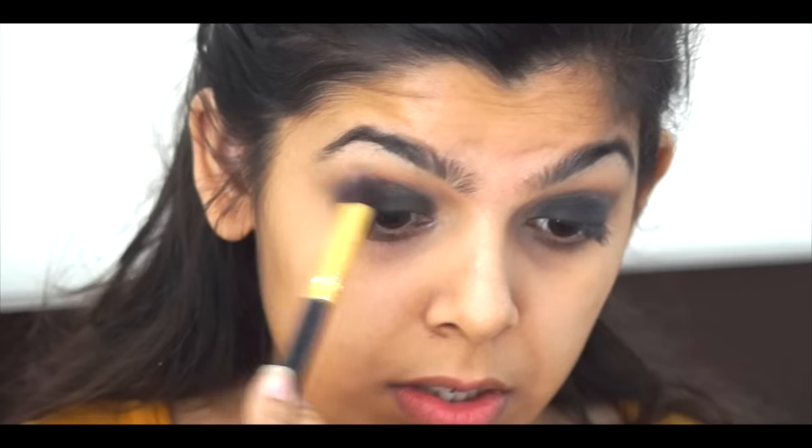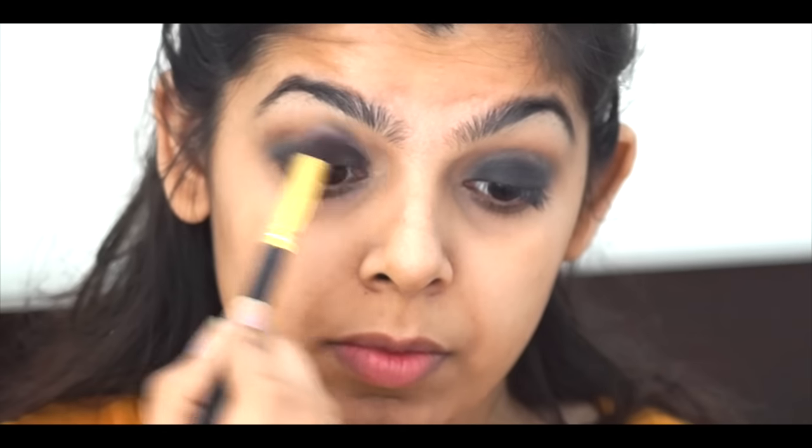With every kajal pencil you do need to set it because it might crease on you. Just make sure you pat it — don't move it around, just pat. This will also intensify the black on your lids. Then I took the same brown shade and blended it and built it up so the brown shows through properly.